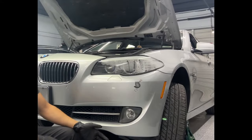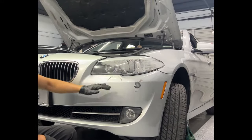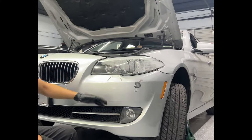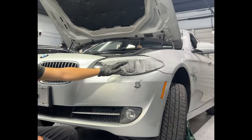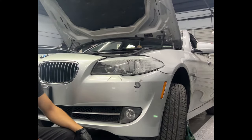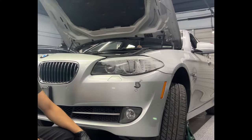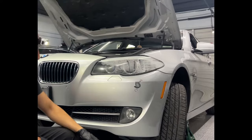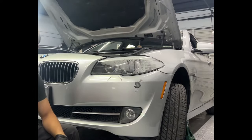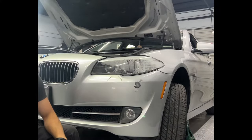In this video we got a new headlight and new modules, because with the condensation that gets inside, the LED modules, Xenon modules, and TMS module likely got corroded. So we're going to replace the entire thing with the modules. First step is to remove the bumper — I'll put a link in the description for a video showing the step-by-step bumper removal, and then you can pick up from here.